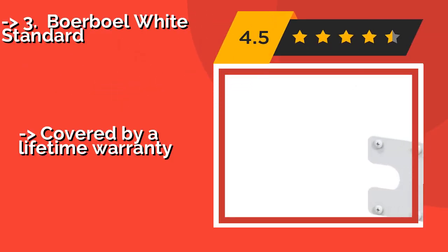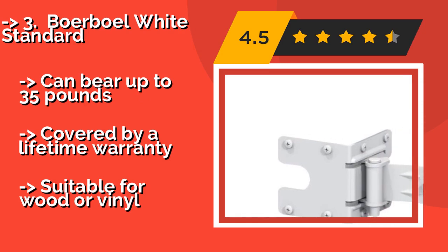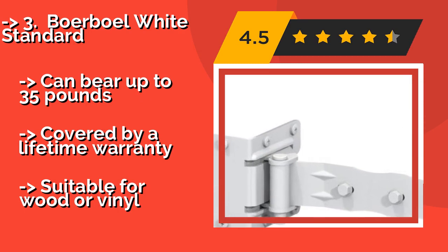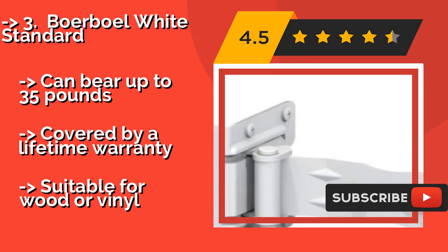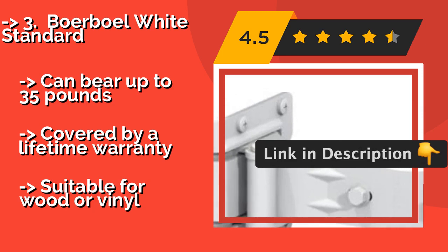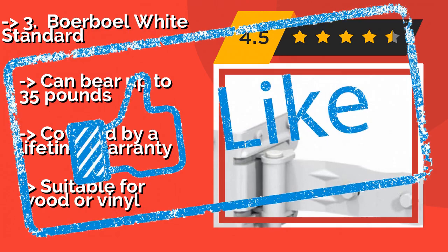The third product is the Borable White Standard, designed to be mountable on either side of gates that are 60 inches or less in width. Around $22, it is submitted to rigorous testing to ensure its performance under normal and extreme use, including making sure it can open and close daily for 10 years. It can bear up to 35 pounds and is covered by a lifetime warranty, but is only suitable for wood or vinyl.